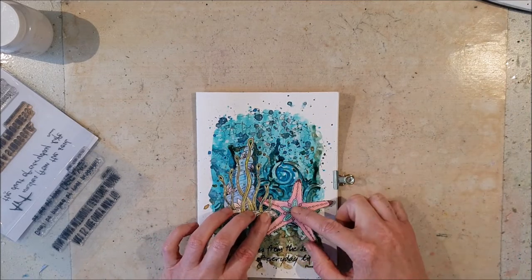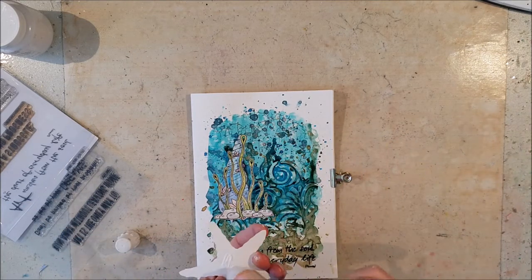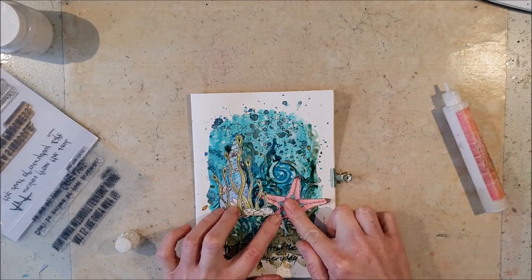I used some of my drawings that I have cut out and glued them down on the page.